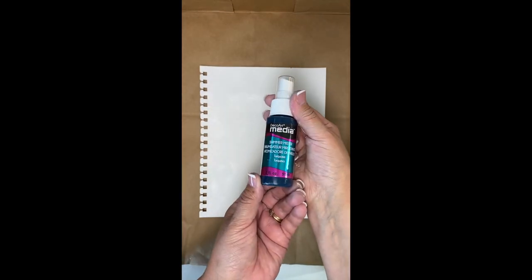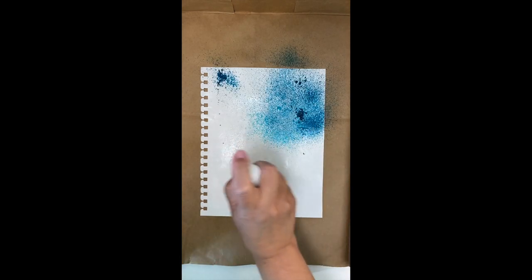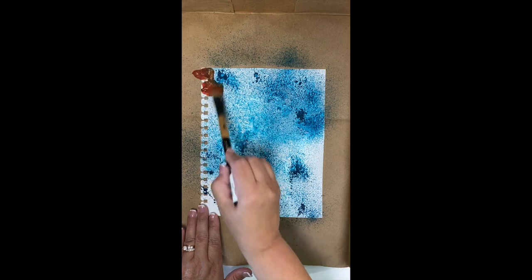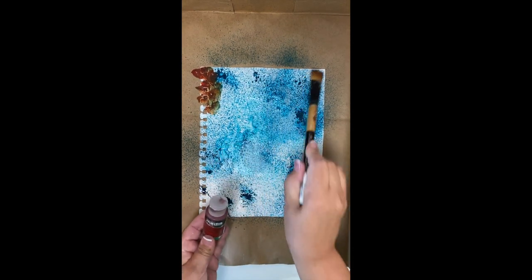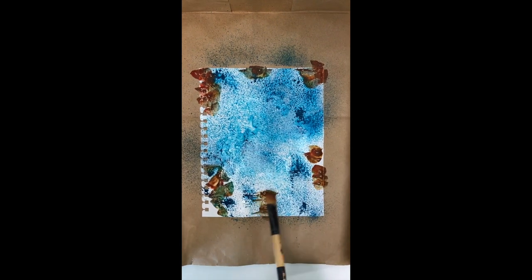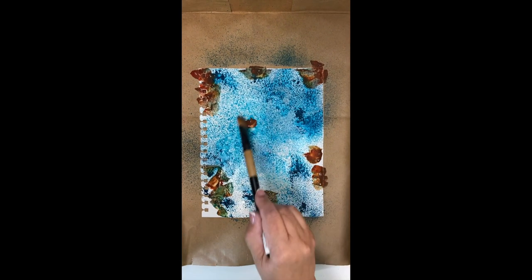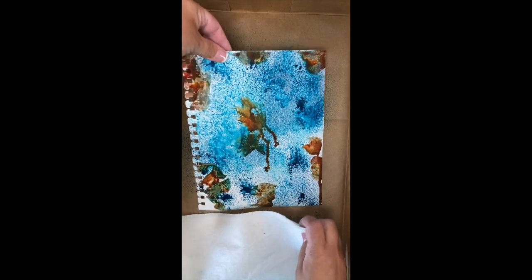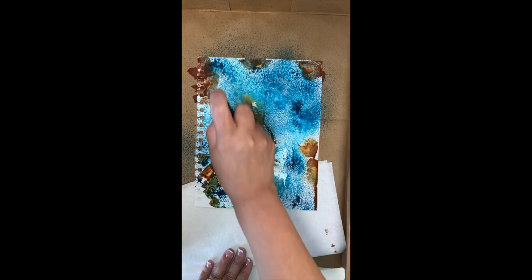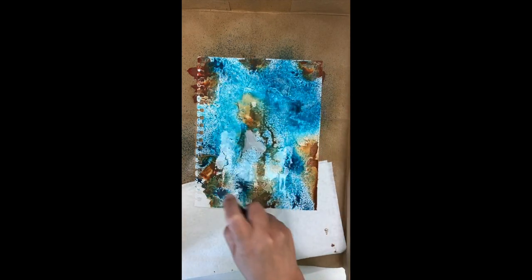My favorite go-to for adding beautiful color to a background is the DecoArt Media Shimmer Mister. First I'm going to spritz my page with water — I'm using the page with the palette knife gesso so you'll see beautiful texture pop up. Then I'll give it a spritz of the turquoise shimmer mister. I'll load my big brush with water and some Quinacridone Gold fluid acrylics, slip-slap that here and there, then lift and let it flow and move off the page into the other color. If it's not moving, add more water and spritz it to get it to move.